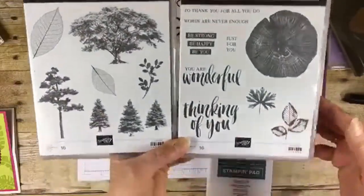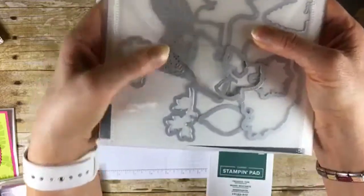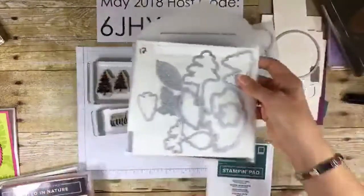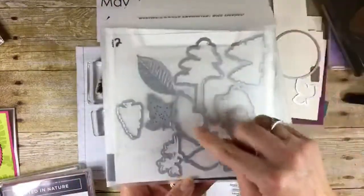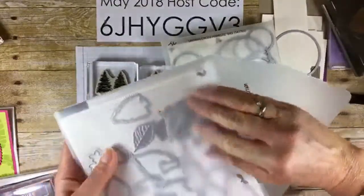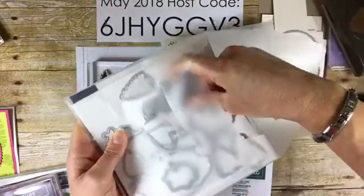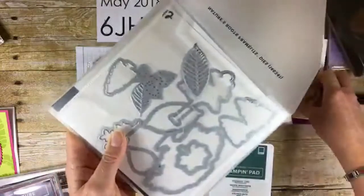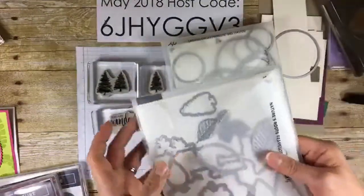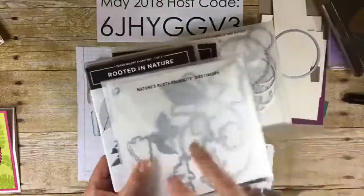Rooted in Nature is like a coordinating set, and it has a set of matching framelits called Nature's Roots framelits — it'll be a bundle with 12 framelits. Basically every tree in this set has a die that cuts it out. There are leaves with leaf stamps to match. Some of the dies emboss as well — you can die cut first and then run it back through and emboss it. Really cool. You're going to love this. You can get it June 1st, or demonstrators can get it today. You can be a demonstrator — get the kit for only $99 and get $125 of any merchandise you want, including this new sneak peek stuff.